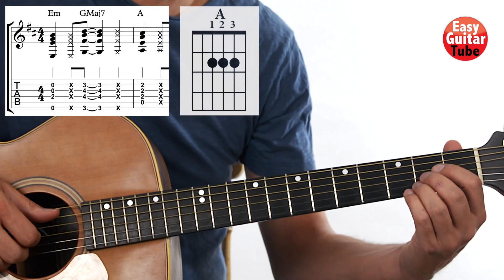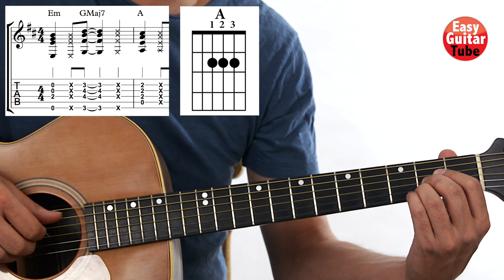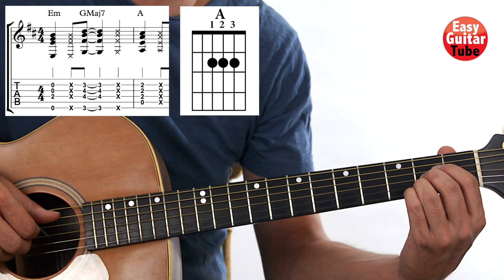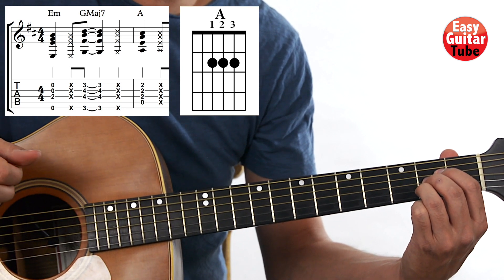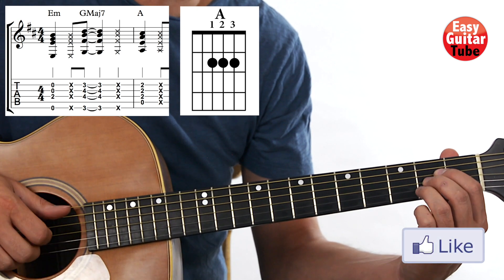After that we change to an A chord. So now the thumb is going to play the 5th string. The rest of the fingers play as we played on the other chords. We play it one time, slap again. The rhythm on the second measure is the same as the first measure.